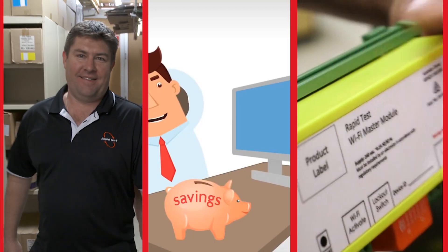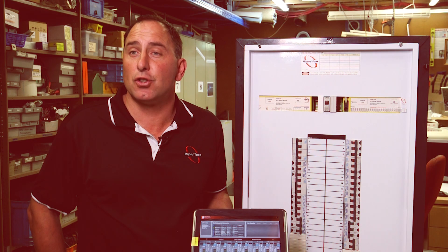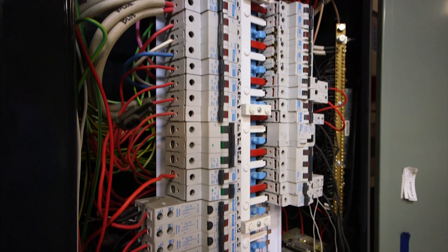The new Australian invention, Rapid Test, is revolutionising the way safety switches — RCDs — are tested. There's been only two ways to test an RCD: out in the field via a power point, or live at a switchboard with an electrician, exposing them to live power.